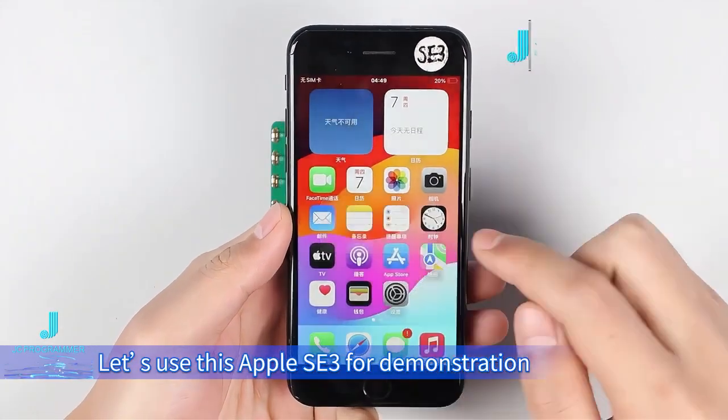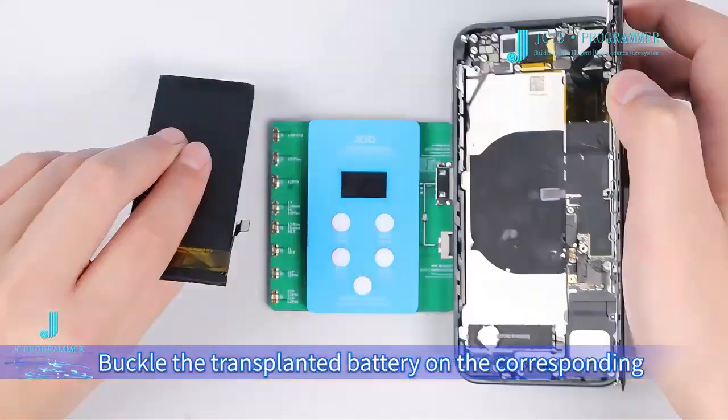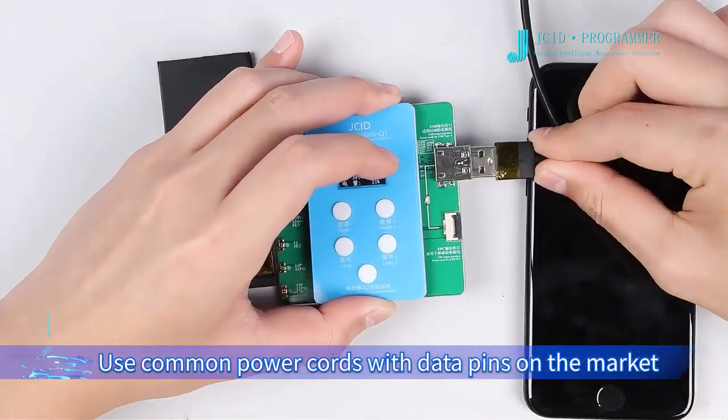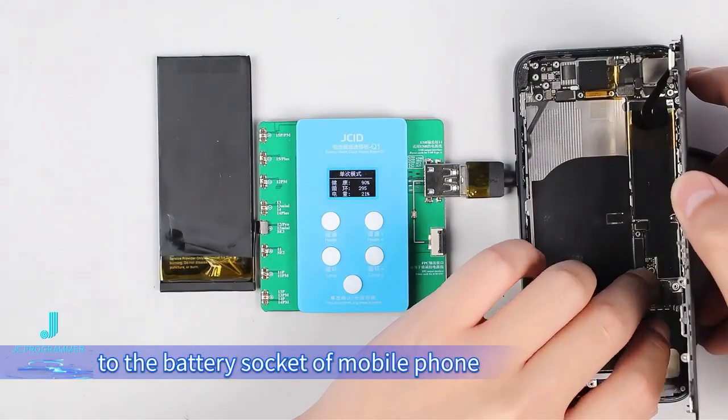Batch mode. Let's use this Apple C3 for demonstration. Shut down the phone. Buckle the transplanted battery on the corresponding battery socket of the Quick Repair Board. Use common power cords with data pins on the marker to connect the output interface of the USB cable to the battery socket of the mobile phone.